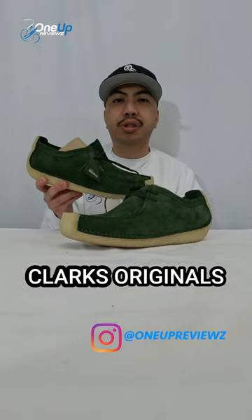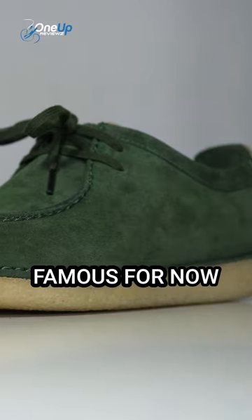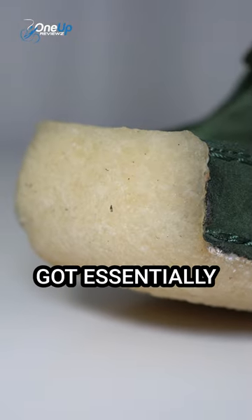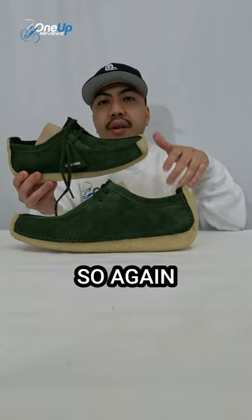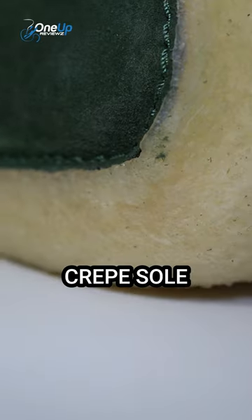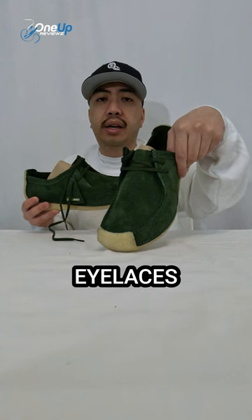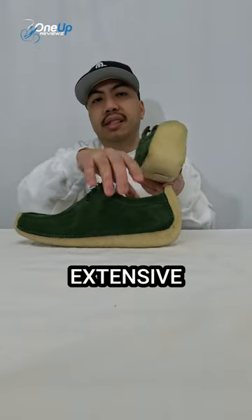This is the Natalie from Clarks Originals. Think of that natural crepe sole that Clarks are famous for — now add it to the heel and to the toe, and you've essentially got a Wallaby. The Natalie has the characteristics of a Wallaby: the natural crepe sole, the moccasin shape, and the two eyelets right there.